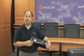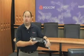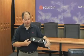Getting started with your HDX6000 is quite simple. All the cables ship with the unit so you can get out of box and to your first video call very quickly. The HDX6000 also ships with a quick start reference card for use during installation. Let me go ahead and describe what you're seeing on the back panel.